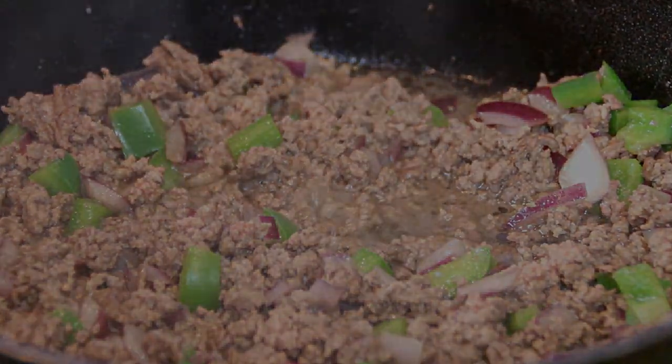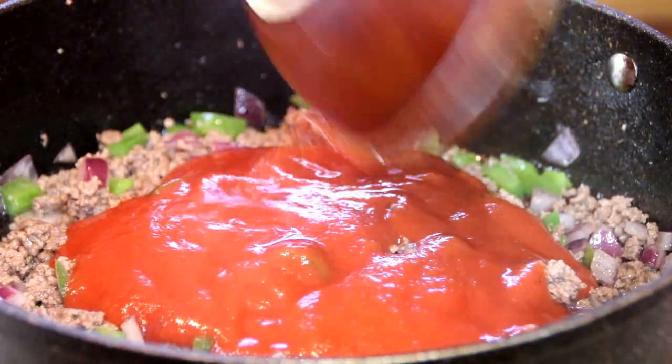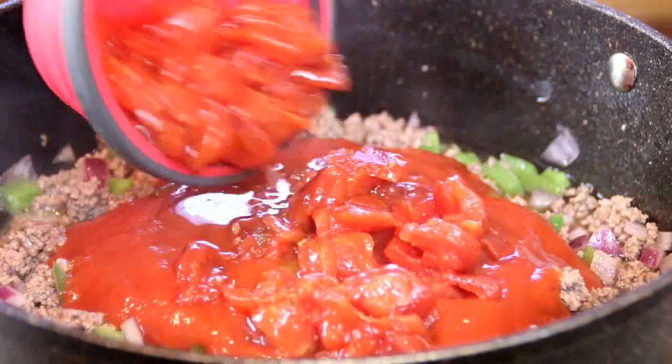Now I'm going to add in a little over a cup of tomato sauce and a cup of diced tomatoes, which I've drained.